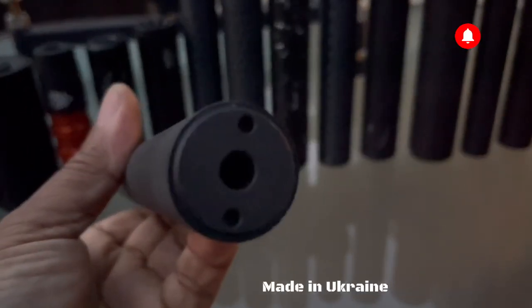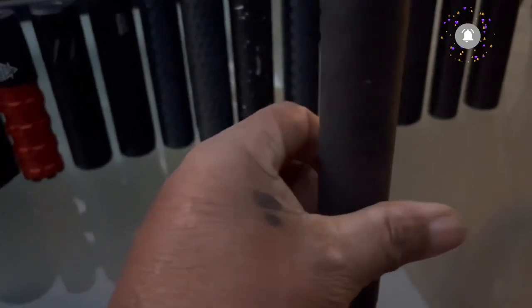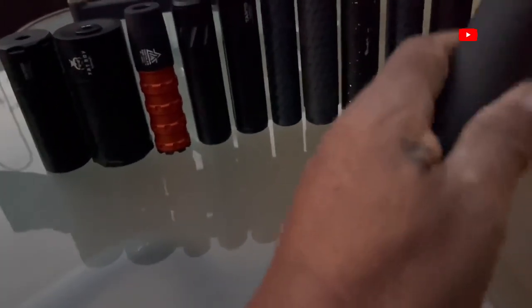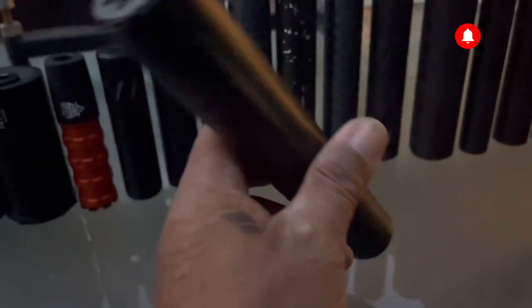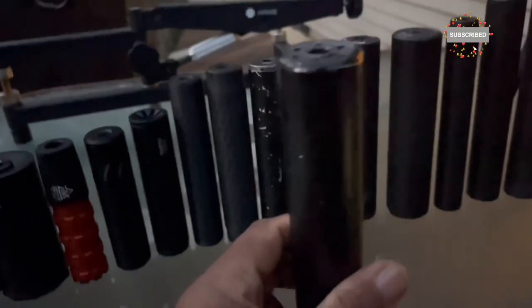Next up is the Zebraya — the end unscrews for maintenance. Aluminum construction, eight inches long, 5.5 ounces. Last but not least is the Wolf — you cannot take it apart. They make this from .177 all the way up to .30 caliber. It's the longest of the bunch at eight and a quarter inches and weighs 6.25 ounces. That's all the specifications.